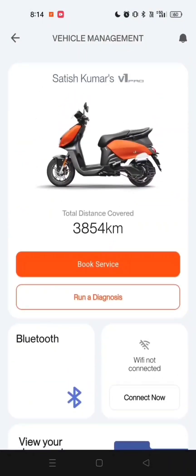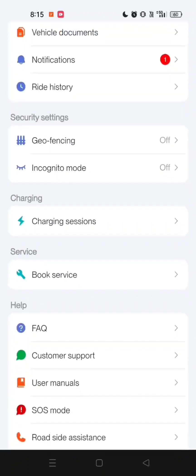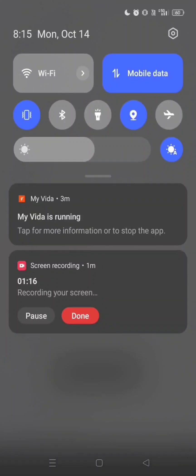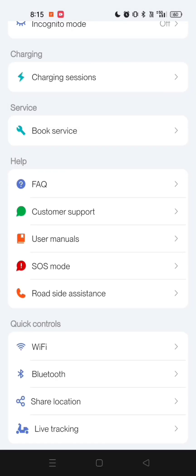Finally, you can connect from the Apps menu. Tap the menu icon — three horizontal lines — in the top left corner. Scroll down to Quick Controls and tap on it. Select Bluetooth. You'll be taken to the Bluetooth listing screen. Choose your scooter's Bluetooth. The connection will be established.